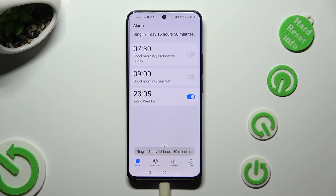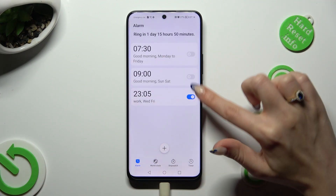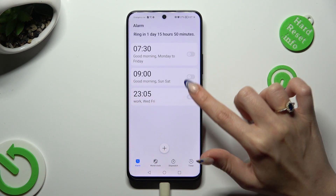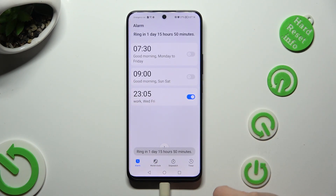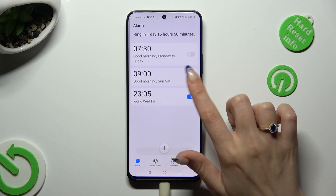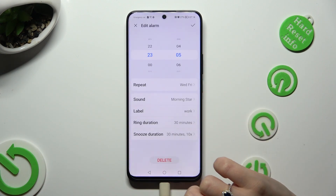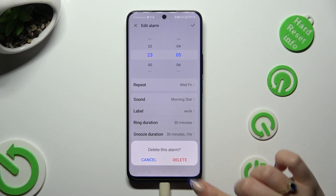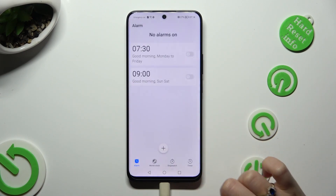You can switch it off completely by tapping on the toggle next to it and turn it back on the same way. In order to delete it, you need to hold it, hit delete at the bottom, and confirm your choice in the pop-up.